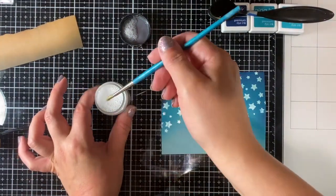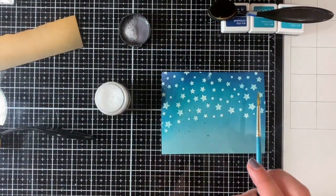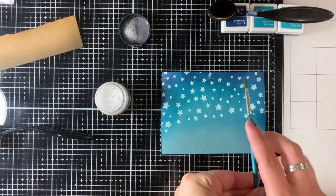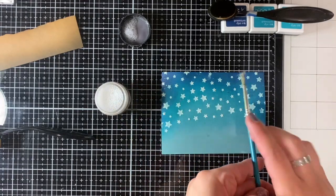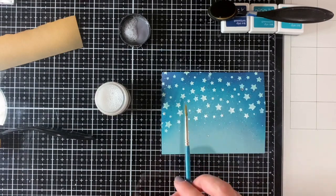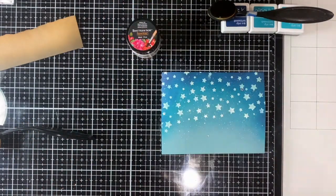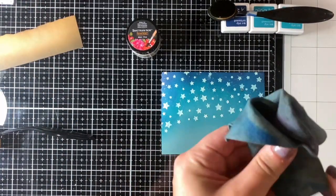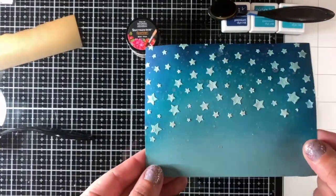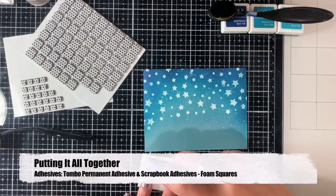Now I wanted to add more stars in the background and this is a fun product — it's Spectrum Noir's Glitter Ink in Sparkle. It's clear, comparable to either Wink of Stella or even Perfect Pearls. I'm just splattering that in the background and as it dries it's going to be spots of glitter — and who doesn't love glitter! Once that's all dried, now to put it all together.